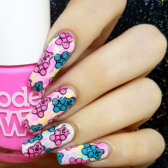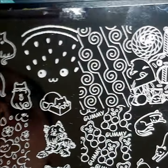Hi guys, it's Sok and welcome back to my channel. Today I'm going to teach you how to achieve these awesome Gummy Bear Smooshy Reverse Stamp Nails using Creative Shop 87.